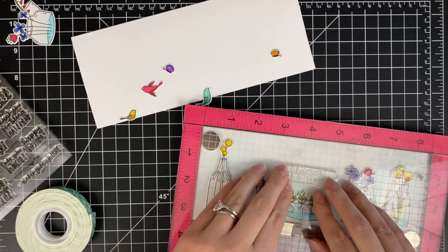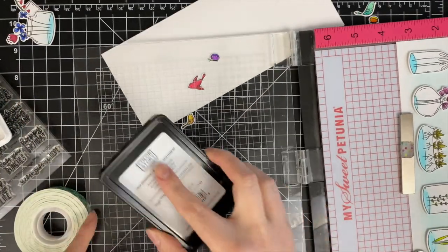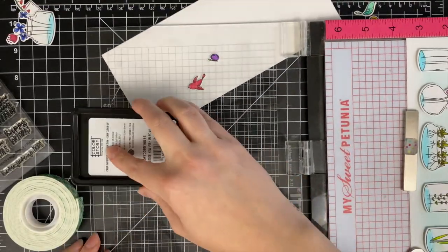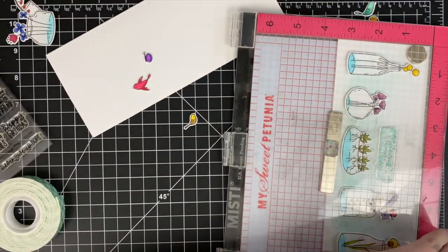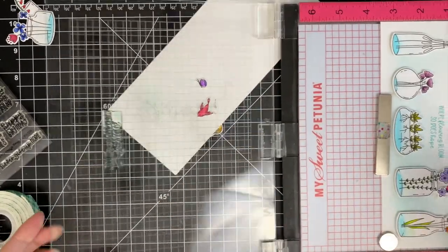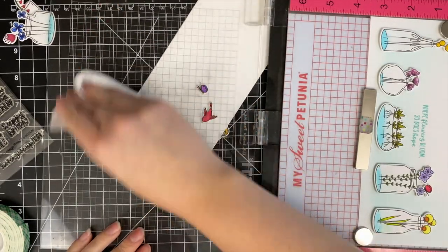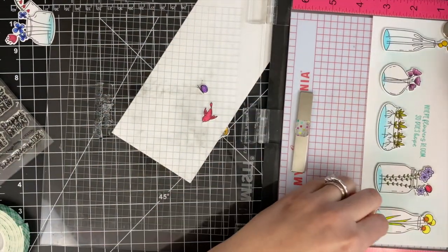Now that all of those are adhered down, I am just going to stamp out my sentiment and I am going to use the same ink color I used to do the blending. Just stamping that down — I don't realize I'm out of frame and I ended up stamping it down three times to get the color really vibrant on there. So there you can see it a little bit better. Then one last time making sure I get it really nice and good, and then I will go ahead and take this out of my MISTI, clean up that stamp, and move on to the final touches.